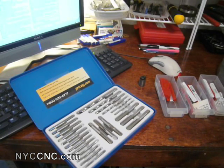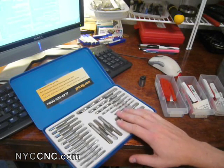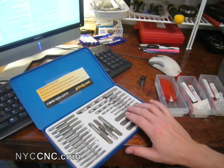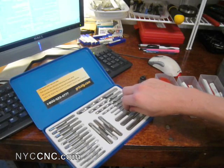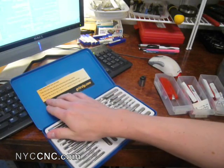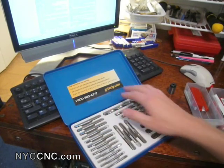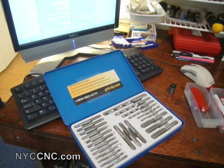Usually when you're tapping a part, if it screws up or worse yet breaks, the implications are usually not so much fun given that you've already worked on the part. That being said, I do own one set from Grizzly here, which is an import set. It's actually not that bad. I haven't had any troubles with it and it is kind of my general backup. It's basically 8-32 all the way up to half by 13.